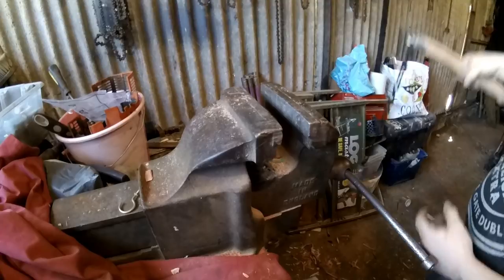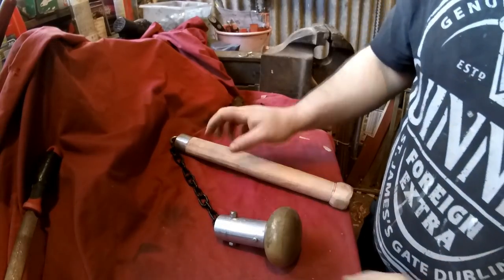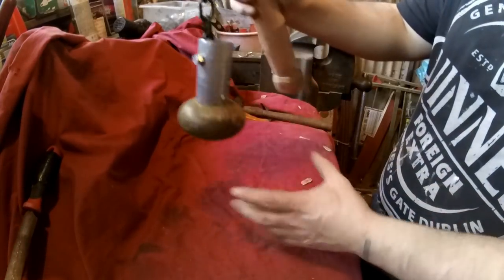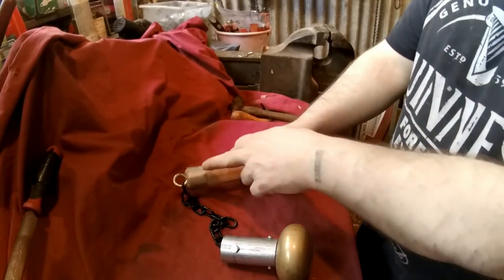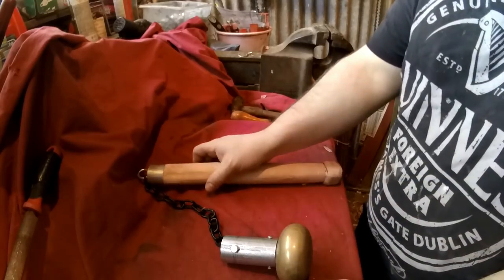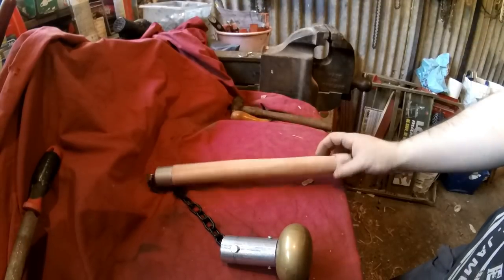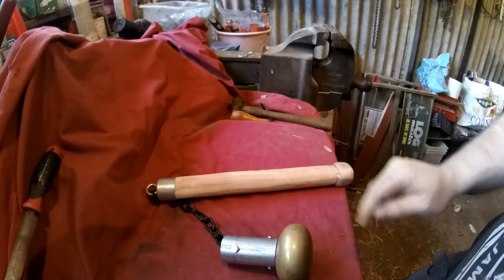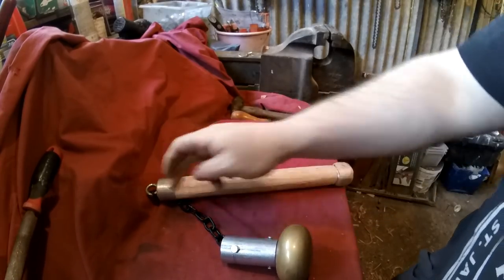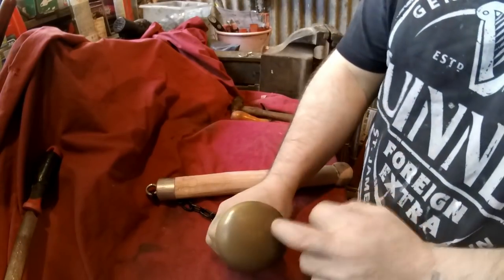Yeah, I'm going to cut the chain down. So that's the chain cut down a bit shorter now - that's much better. The end is on, so I just need to drill the holes through there and put a couple of little screws in. Then I'll be finishing the handle - that'll just be sanding and then staining it basically. Then I'll polish up these ends; I'll probably just wire brush them because you get a nice brushed steel effect, but this I'll polish up.